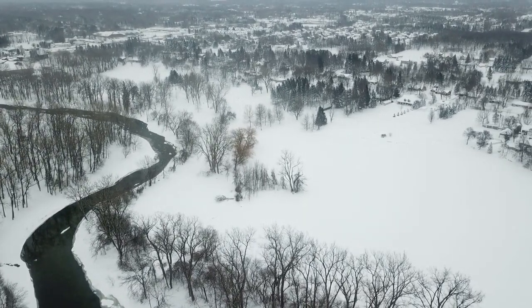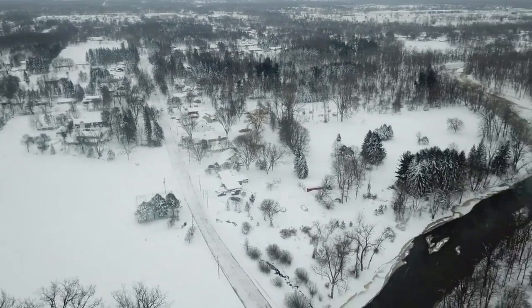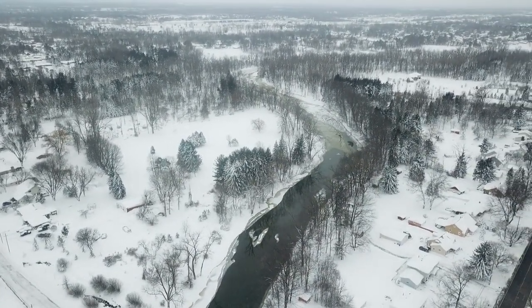It's kind of like an open field. This is looking west down Kaz Creek. There's a lot of water.